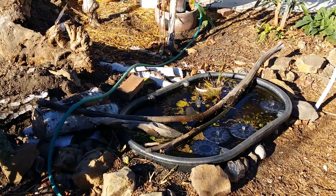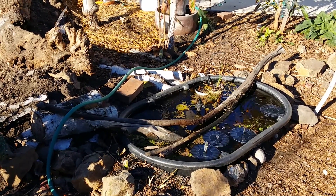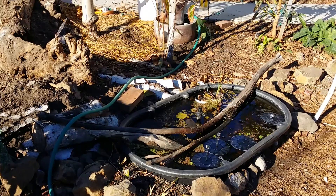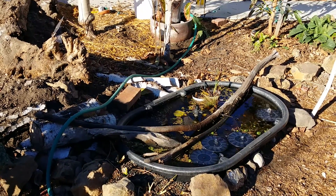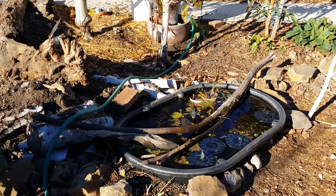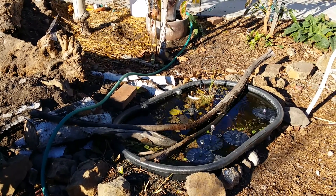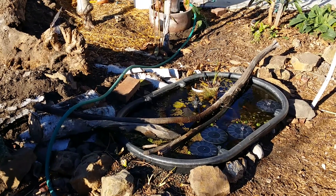By the way, the wildlife go absolutely nuts for this — it's so important. I've realized with the drought it's great to have habitat like this; this IS the habitat. The wildlife absolutely positively have to have water, even more than they have to have food. I have lots of food here for them — fruits, berries, nuts, seeds, all that good stuff — but I've really learned that water, especially in this environment, is where it's at. Thanks!